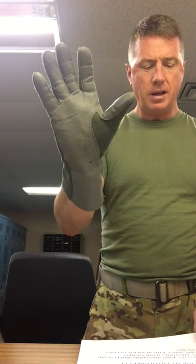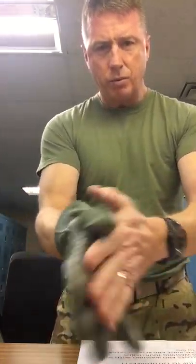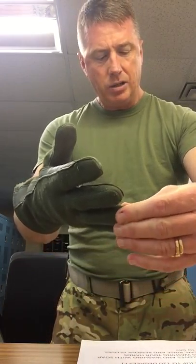For cleaning, you're going to hand wash them — actually stick your hand in them like this, both gloves, go to the sink, and wash with mild soap or detergent with warm water. Then take them off and lay them flat to dry. They'll dry in about 12 to 24 hours and should be good to go.